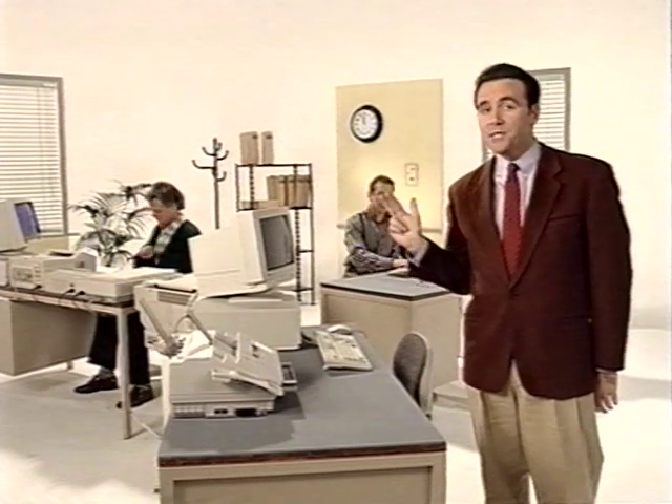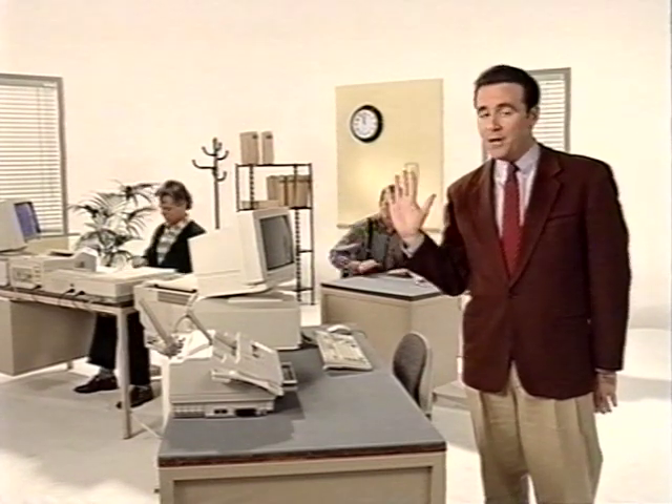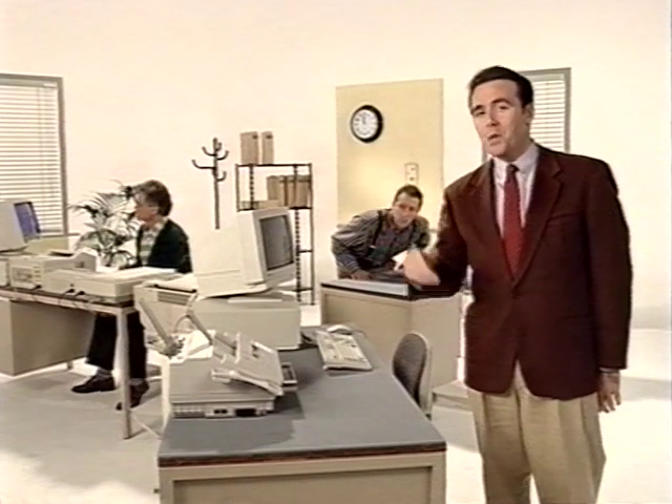PC fax, printer, copier, and scanner in one. And which desk offers the most unoccupied working space? Correct. But the benefits of the B360 go far beyond this minor space advantage. One last question before we start with the real introduction: which desk offers the best value for money? Once again, it's desk number three that wins.